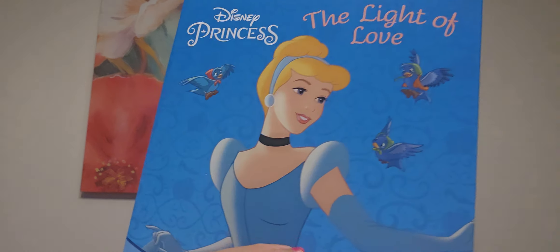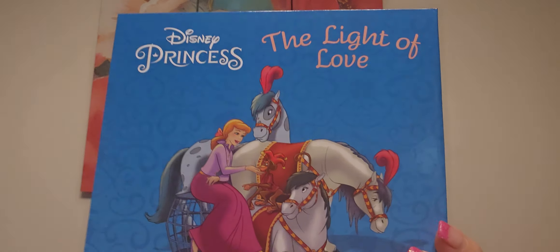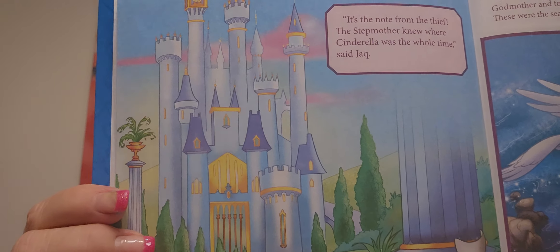Speaking of books, 'The Light of Love' - Disney princess. I've been getting these kinds of books so I can use the images. Inside's small but that's okay. Very nice graphics. I'll have to read this and we'll try it out. There's the fairy godmother and look at the castle. I just got that for that purpose because I'm working on those Disney projects.